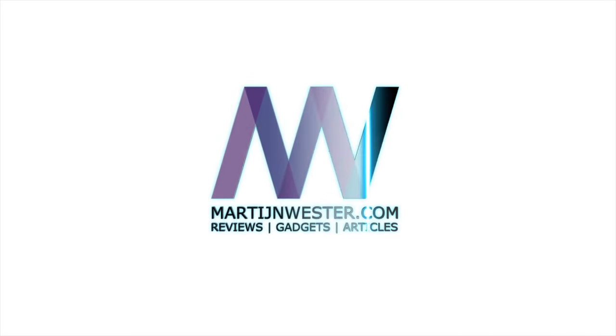Hey everyone, it's Martin and today we're gonna take a look at this brand new Xiaomi wireless car charger that has automatic opening and closing arms but also one big downside. So let's dive right into it. At the exact same event where the Xiaomi Mi 9 was launched, they also launched this brand new 20 watts wireless car charger from Xiaomi.